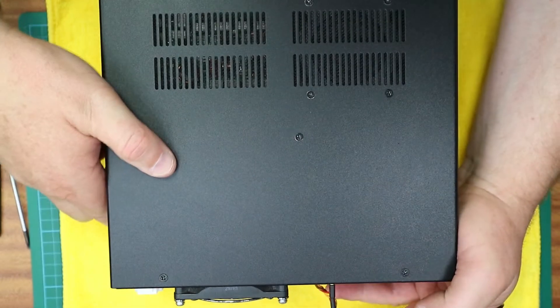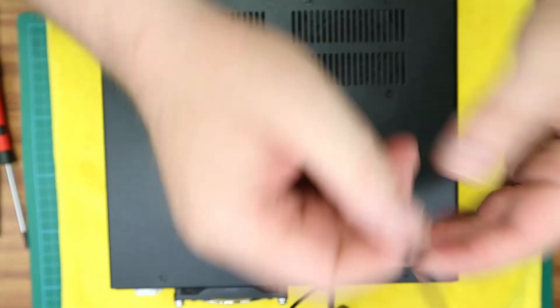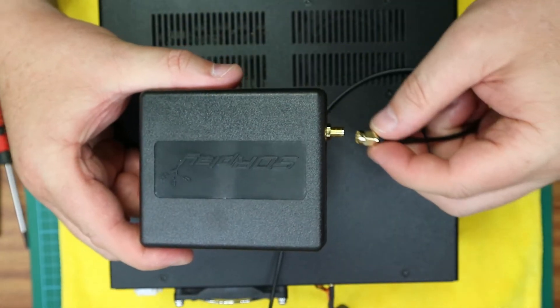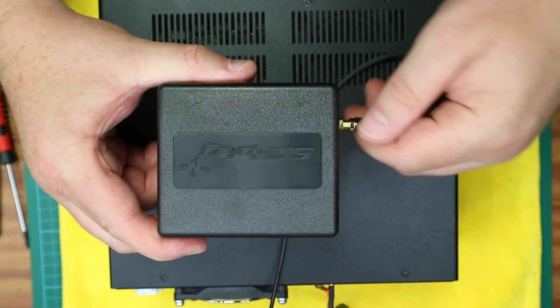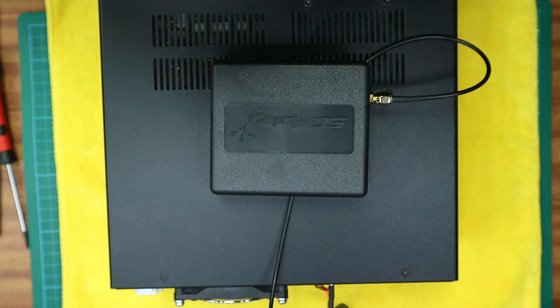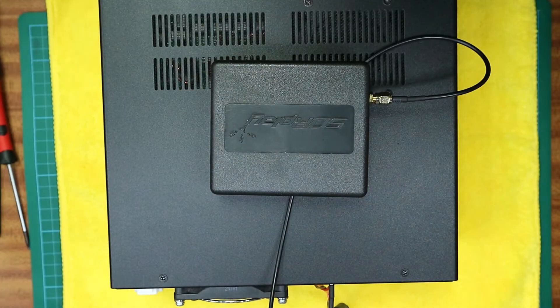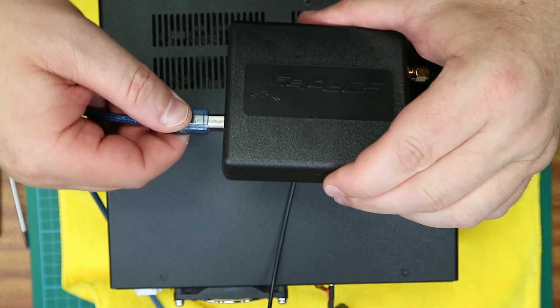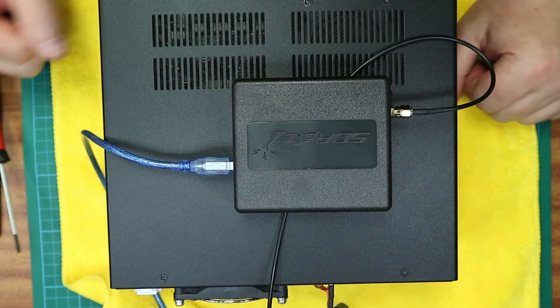At this point you can select the SDR of your choice. In my case I'm using an SDR play RSP1A. Connect the little SMA connector to it, connect your USB, turn the radio on, and enjoy.